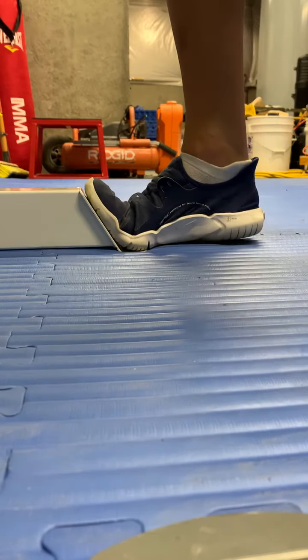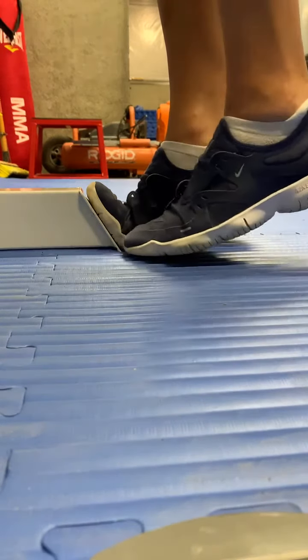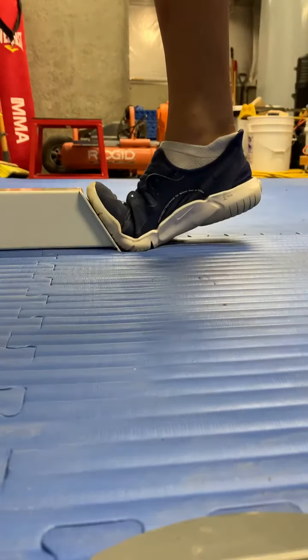The second position is heel up. That will stretch the bottom of your foot farther.